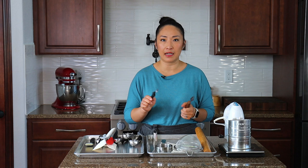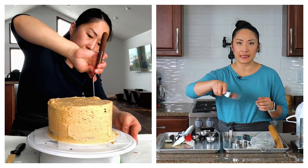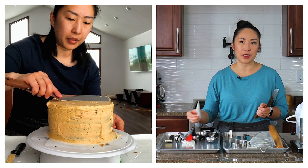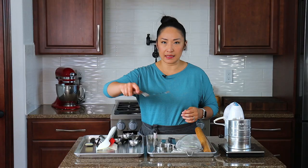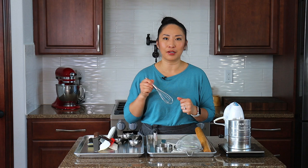Up next, an offset spatula — really convenient when you're frosting cakes and cupcakes. You don't need two; I'd go with a large one if you're frosting cakes. Unlike a regular spatula, it makes the job really easy and creates a nice smooth finish. Also, a whisk — you have to have a whisk to make caramel sauce, all kinds of sauces, and for whisking things in general.